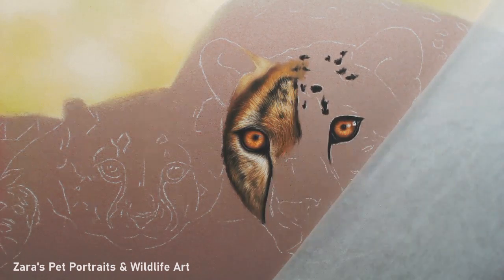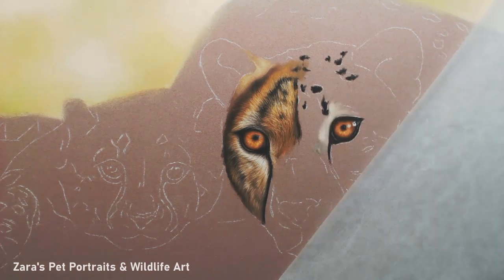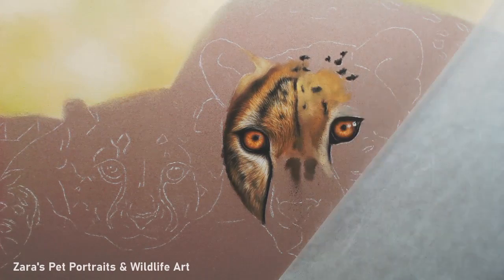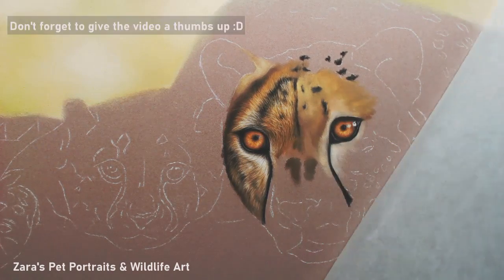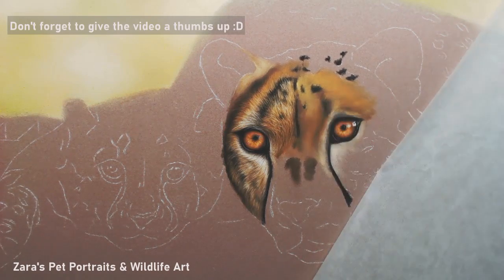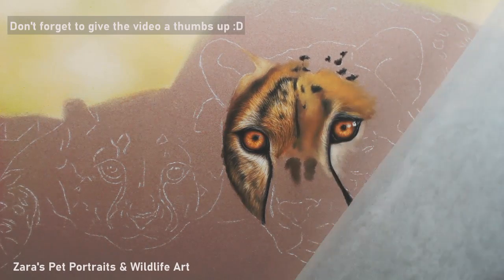A piece I've got planned coming up is going to be of a lion and it's going to be a 10 by 12 size. Because it's just going to be the head and part of the mane, I'm going to be able to get a nice amount of detail in that. So that's probably going to be one of my next wildlife pieces.